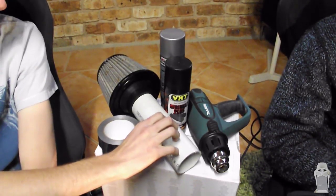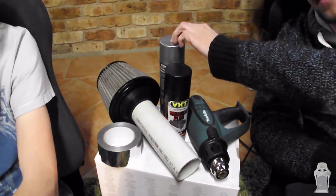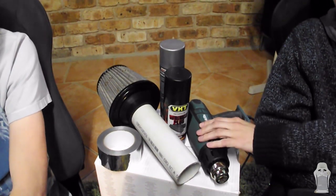You'll need your intake from last episode, and some wrap. We're using aluminium tape, but you could also use heat wrap. You'll also need some primer and some paint. We're using wrinkle black because we like it wrinkly. And if you want the paint to dry faster, you can use a heat gun.